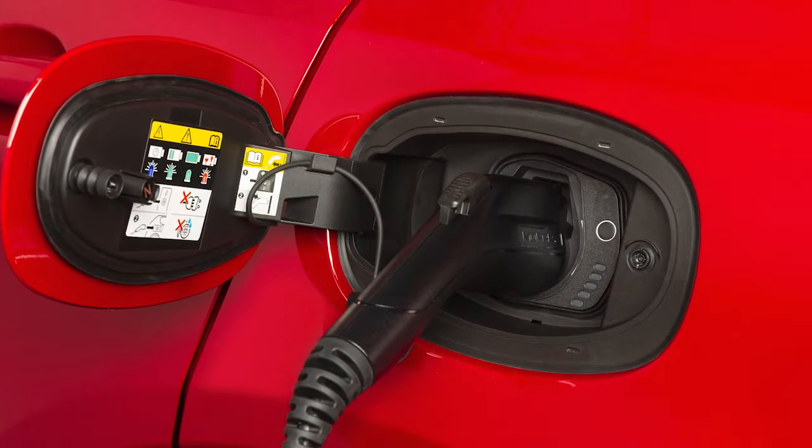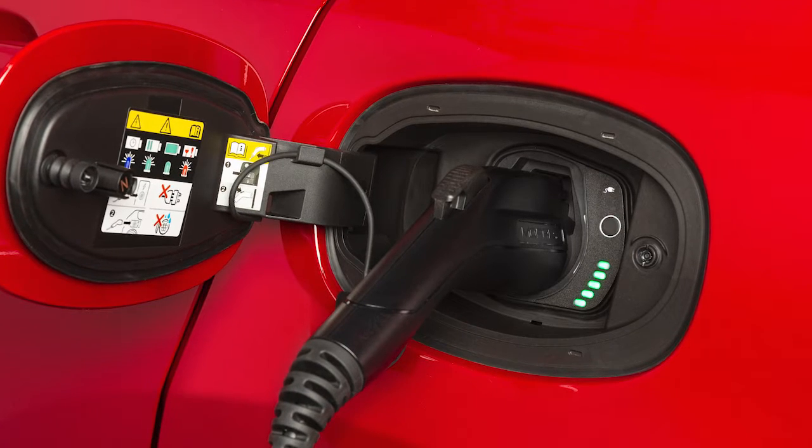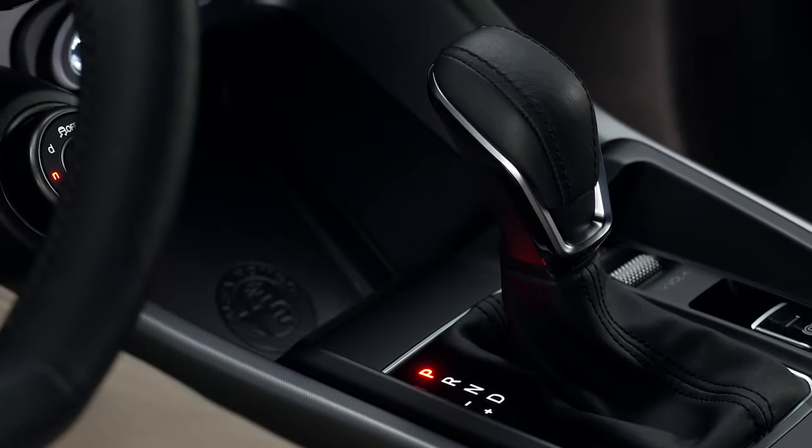It takes about two and a half hours for a depleted battery to fully recharge at a Level 2 charging station. When using a public charging station, first make sure the station is ready to provide a charge and that your vehicle is in park.